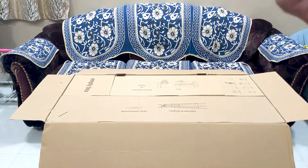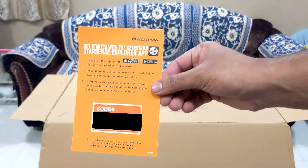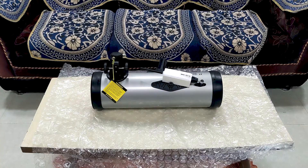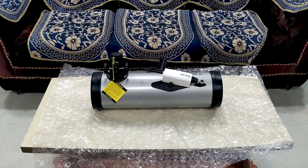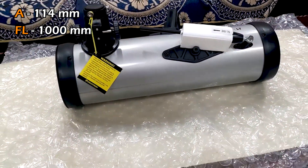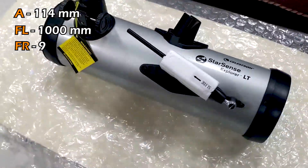There are also instructions to download Celestron's Sky Portal app. You will also get the code for the Starsense app, without which you cannot use the telescope with your phone. Let's open the optical tube assembly. This is the optical tube, and that antenna-like part is the altitude rod for adjusting the vertical motion of your telescope. The aperture of this optical tube is 114mm, its focal length is 1000mm, and its focal ratio is f/9.